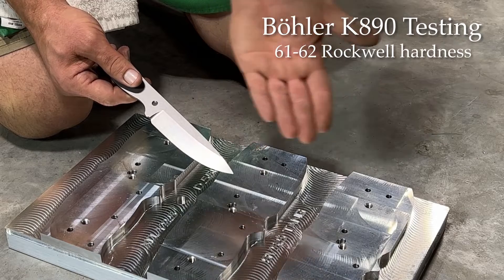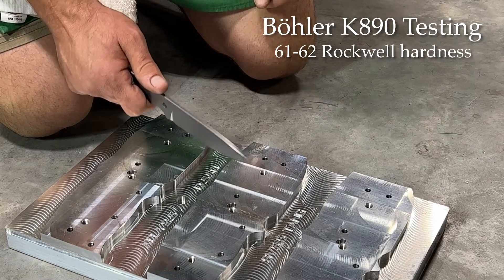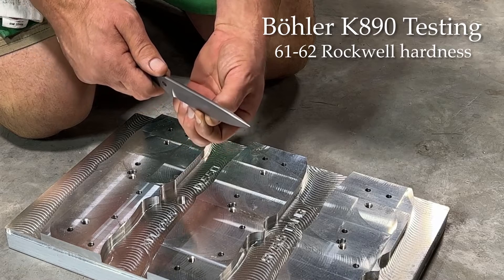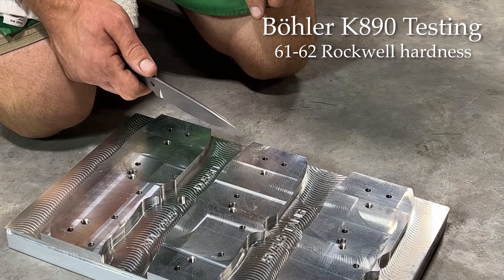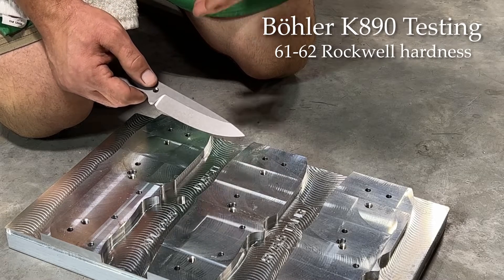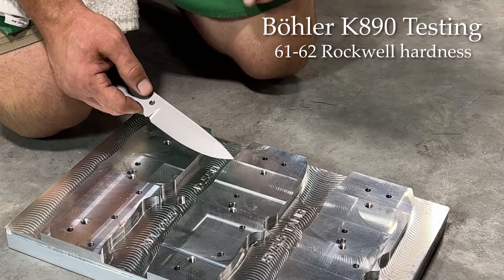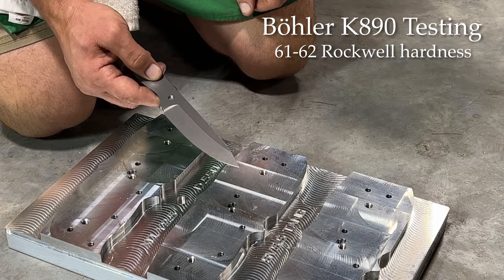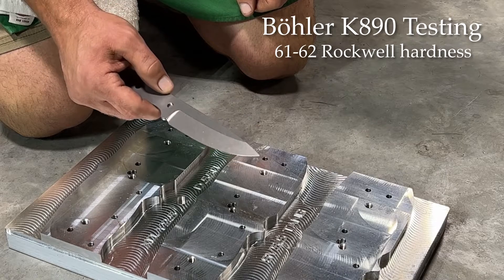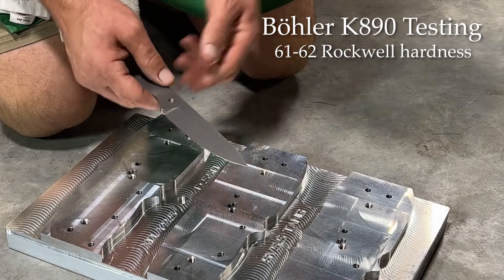3V is very good in longitudinal toughness — chopping into things — but the side loading is about 50% of that longitudinal number. So it's always handled side loading just a little less well than I would like to see. I know some people have done other heat treats to boost that up a bit, but I always thought the ultimate solve is to handle that through improved chemistry. So after almost a year of poking and prodding at Böhler Uddeholm, we were finally able to get a limited amount of this K-90 rolled.